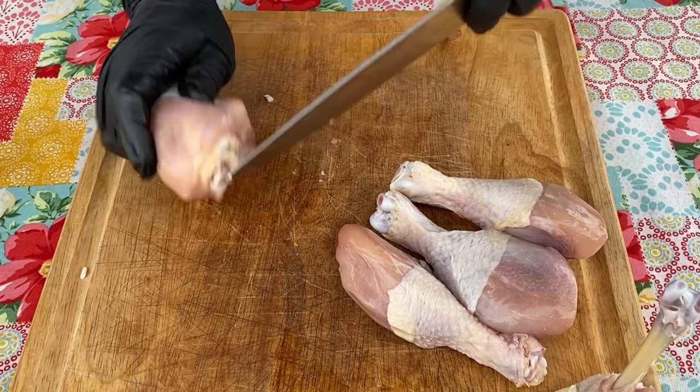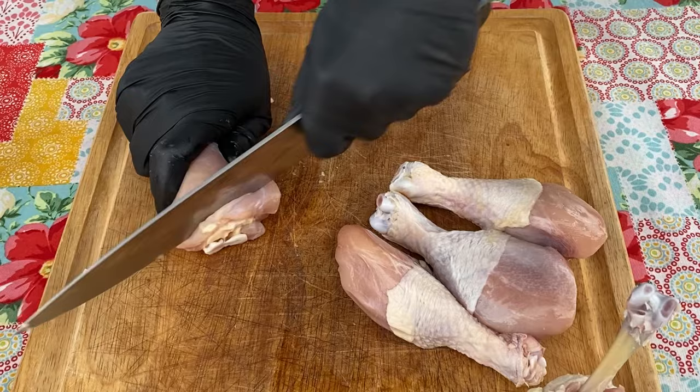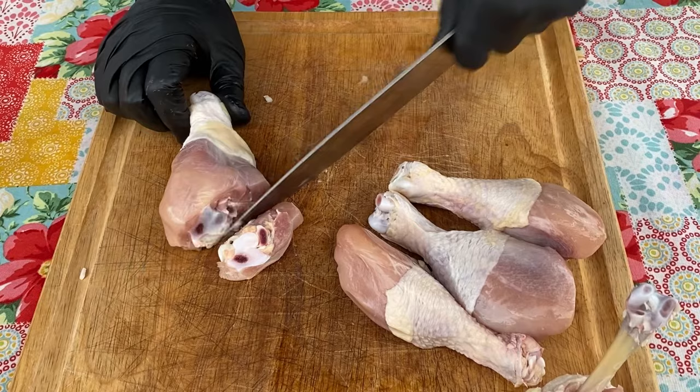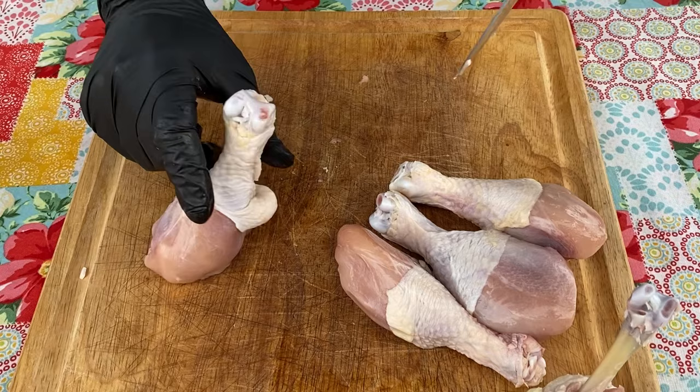What you want to do with chicken lollipops is you want them to stand up like this, so we are going to cut this at an angle. That's why I'm using a chef's knife. Some people like to use boning knives to trim their chicken drumsticks to French them, but I'm using this chef's knife because I like to do that. The reason is you can see I'm getting a nice flat surface. You are going to lose a little bit of meat to do that, but it is worth it to get it to stand.